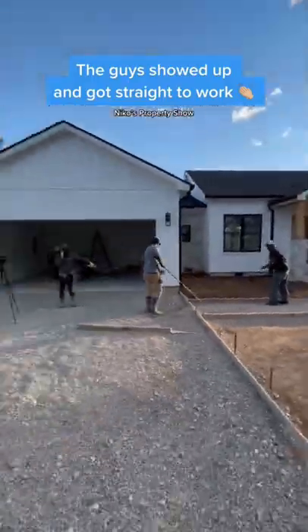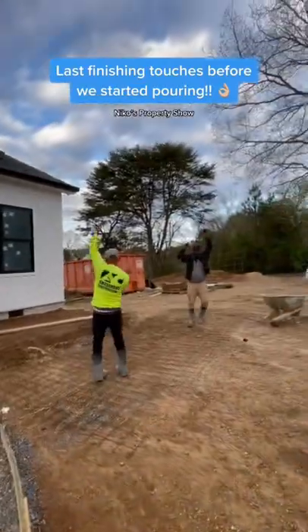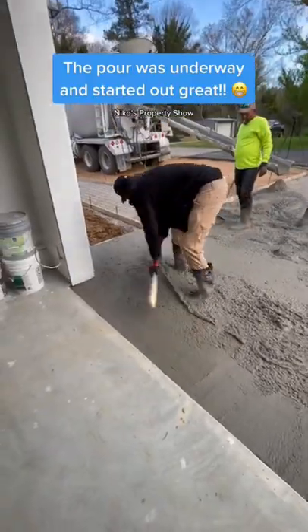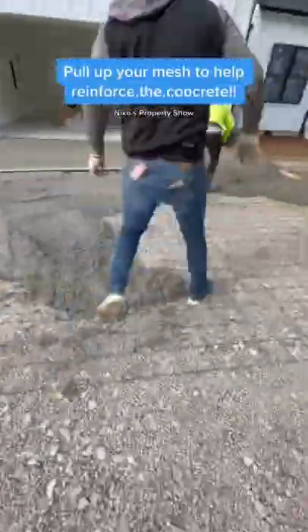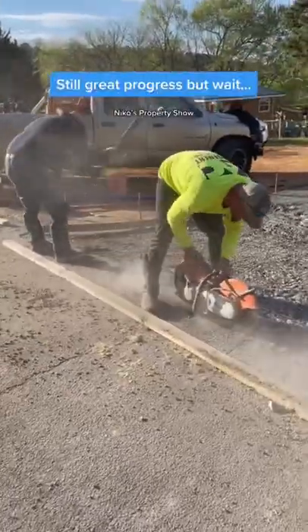We started progressing — got everything compacted, got the gravel spread out, got the mesh set, and the concrete truck showed up. We got our valley set where we needed the water to be flowing on the driveway, and make sure when you're pouring concrete you're actually lifting the mesh up so it's reinforced and has a little bit more strength.